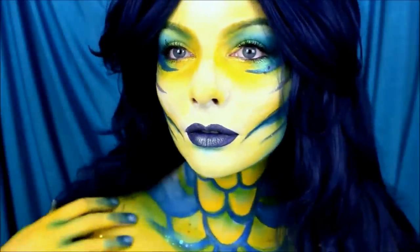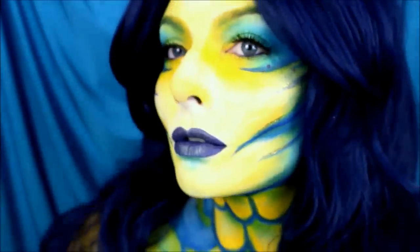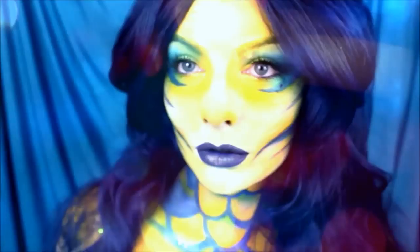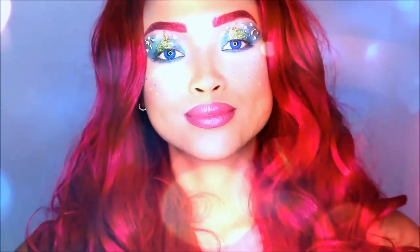Hey guys, it's Bethany and today I'm bringing you a collab with Eerie from Cookie Chippery here on YouTube. She's a super creative avant-garde artist here on YouTube and Instagram, so please check her out after you watch my look. Let's begin with my Flounder-inspired mermaid.